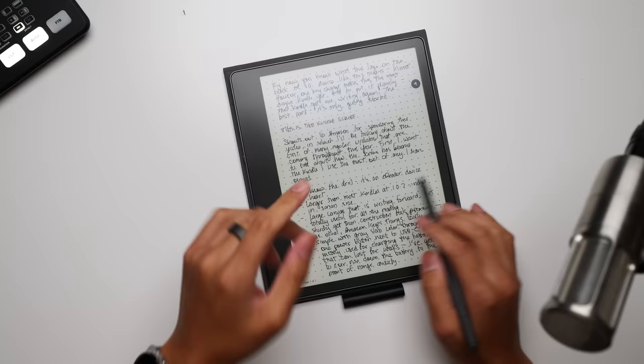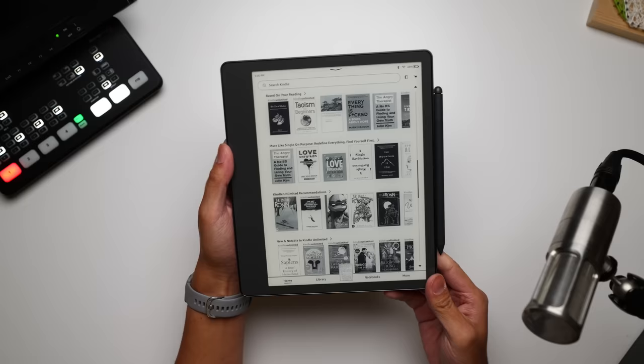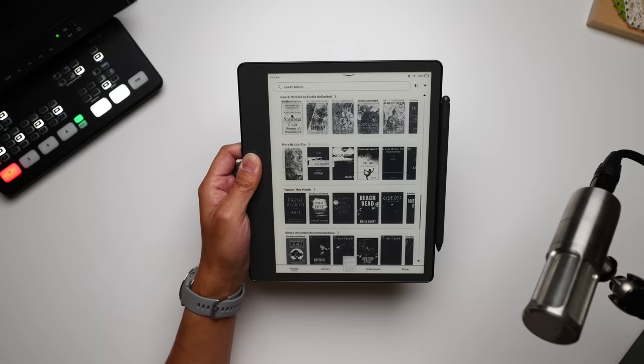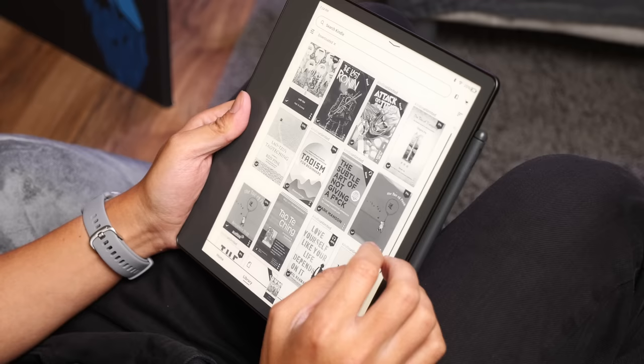Hey, it's Josh. This right here is the Kindle Scribe. Shoutout to Amazon for sponsoring this video, in which I'll be talking about the first of many regular updates coming throughout the year. But first I want to talk about my experience with the Kindle Scribe and why it has actually become the Kindle I have used most out of all the ones I've owned. This is a Kindle through and through, and its main function is going to be as an e-reader. Right here on the home screen you can already see suggestions based on stuff I've read.